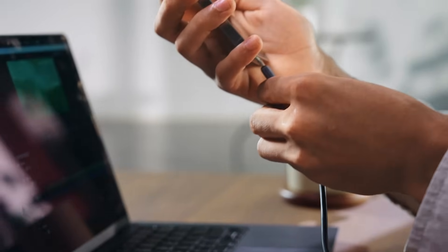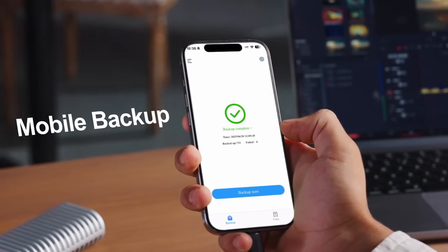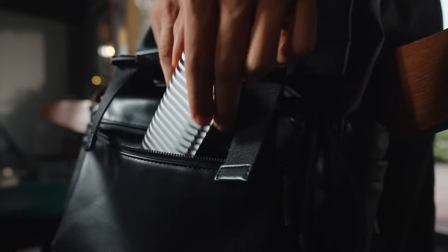Whisper quiet. Directly connects to your phone. One tap backup. Storage full? Never again. Your portable editing workstation.